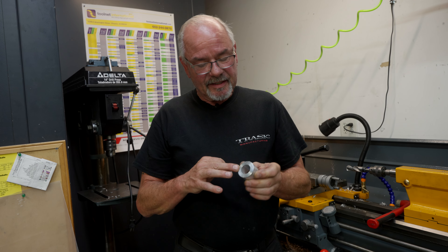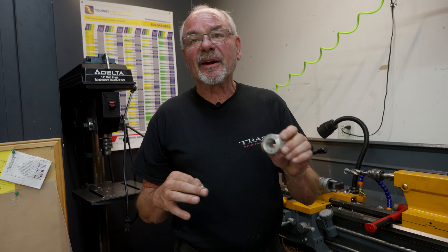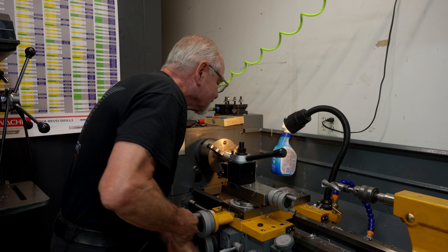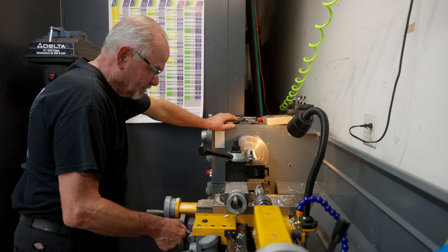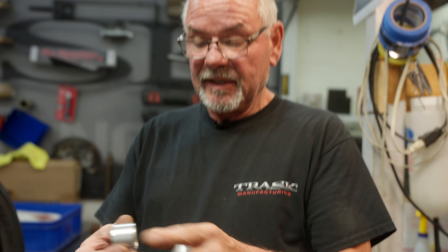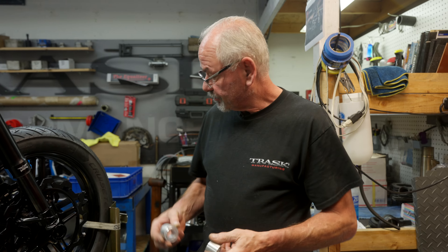I've got to turn this down a little bit just so that the inner portion is gonna touch the bearing and not contact the outer portion of the bearing. There's a little step here which is going to contact the inner race of the bearing on the wheel. This will butt up against the fork leg — one on each side like this. That'd be cool.